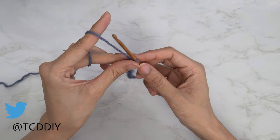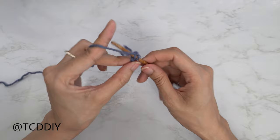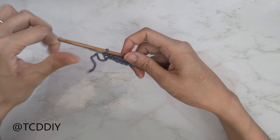Now that we have our chain, we're going to block off that last chain and chain one — this counts as our turning chain and not as a stitch. Into that second chain from our hook we're going to insert with a single crochet. Continue to put one single crochet into every chain until our single crochet row is all done.